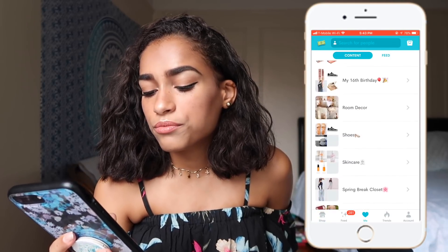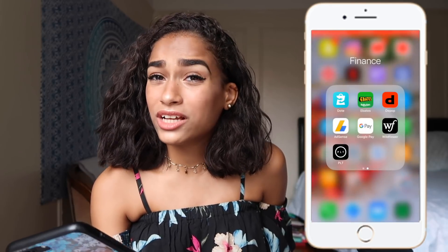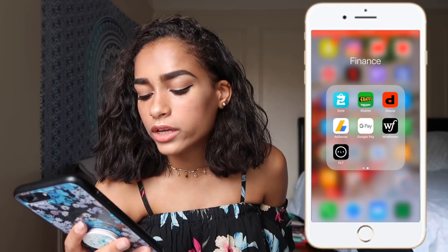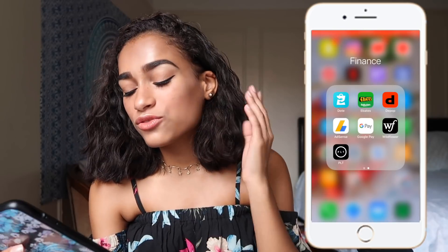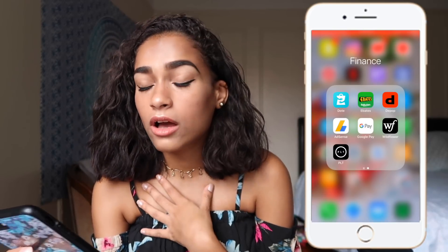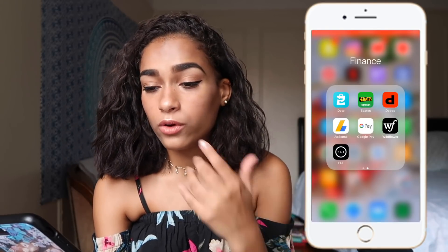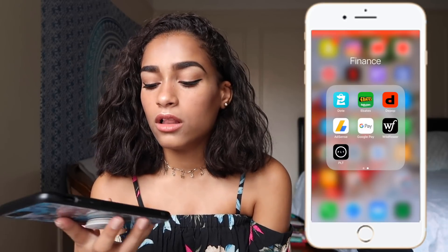I have Ebates which is pretty handy sometimes. I have Depop — I haven't sold anything on there yet, but it's where you sell clothes you don't want anymore. I have AdSense for YouTube monetization — I haven't gotten paid yet but you know. I have Google Pay, another way to send money. I have the Wildflower app — that was my old phone case brand — and Pretty Little Thing, where I got a dress not too long ago.